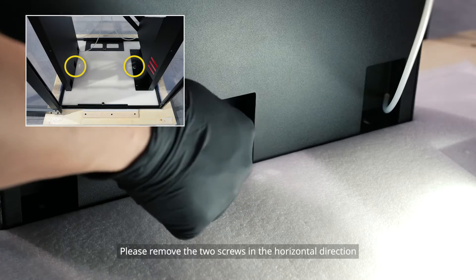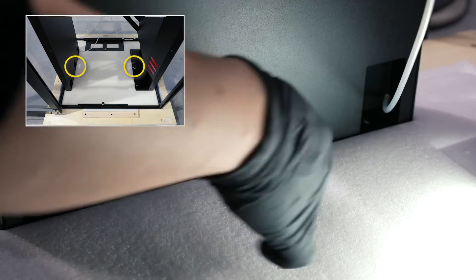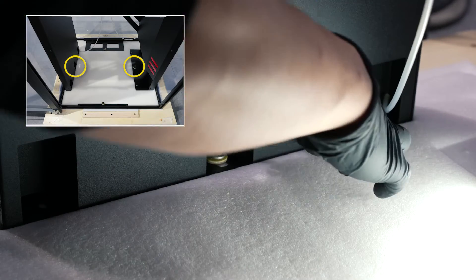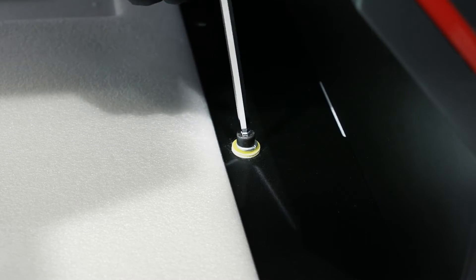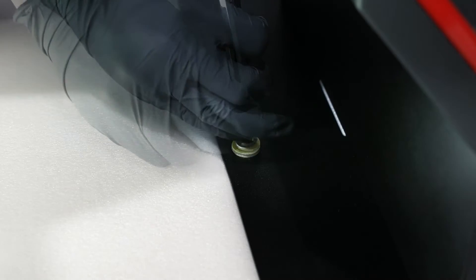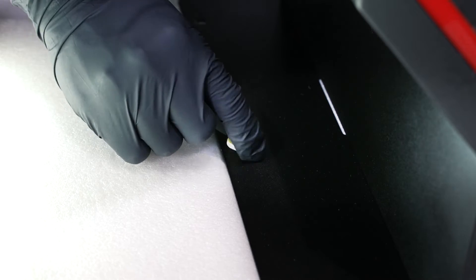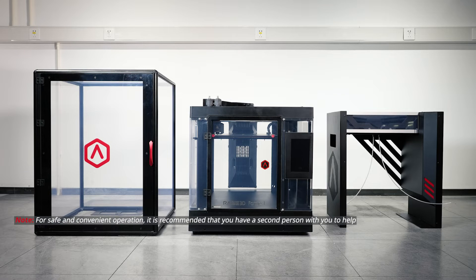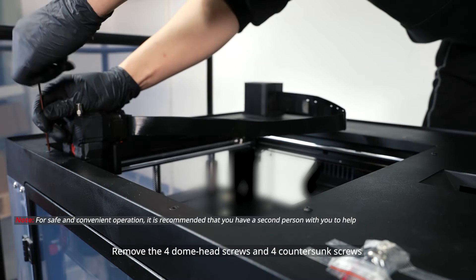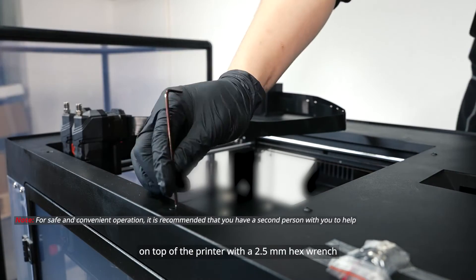Please remove the two screws in the longitudinal direction to move the top cover, then remove the two screws in the horizontal direction and remove the holder frame. Remove the four dome head screws and four countersunk screws on top of the printer with a 2.5 millimeter hex wrench.